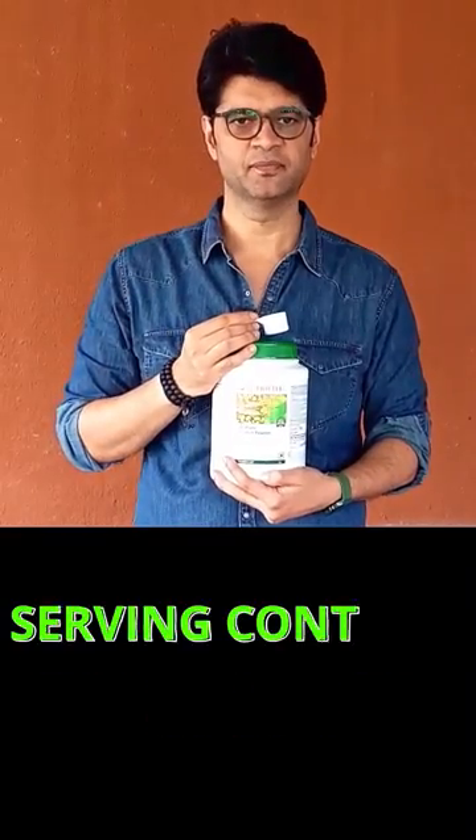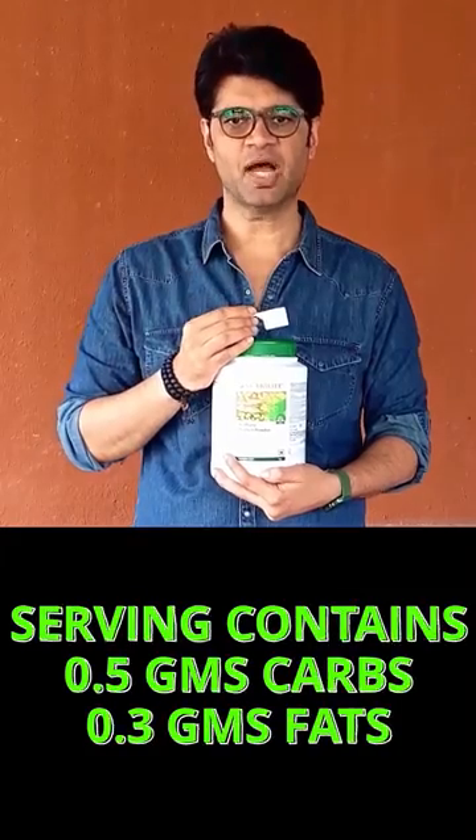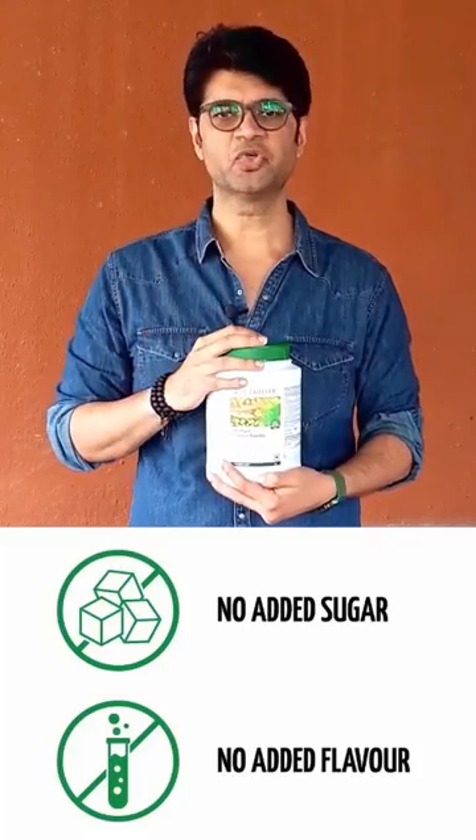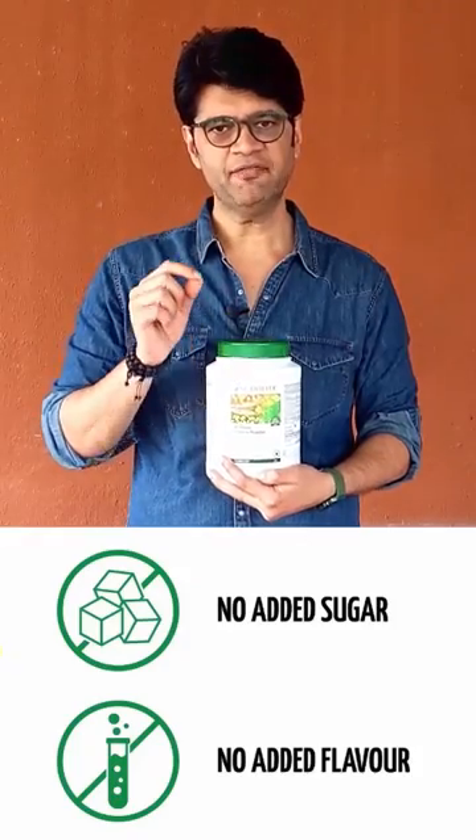Each serving of Neutralite All Plant Protein Powder costs you only Rs. 36. Each serving has only 0.5 grams of carbs and 0.3 grams of fat. It has no added sugar or flavors. It is a daily family supplement.